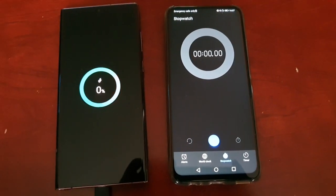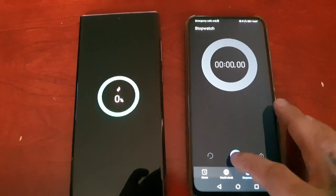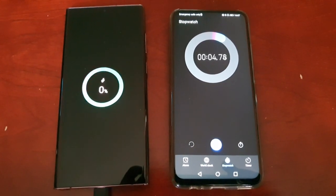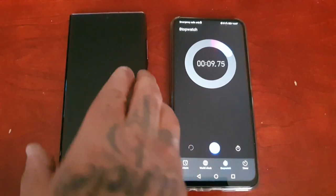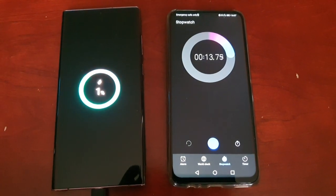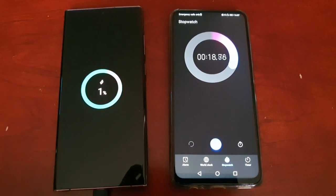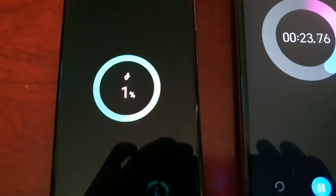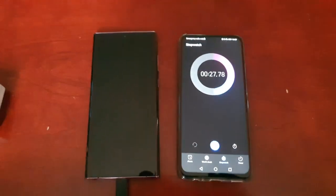Okay, so I've just connected the charger and I'm going to start the stopwatch. Every 10 minutes I'm going to come back and we're going to see how far the percentage has reached. So see you all soon.